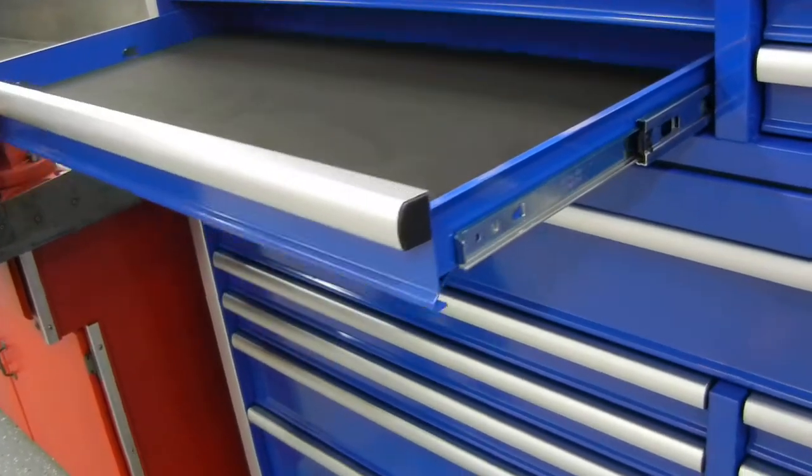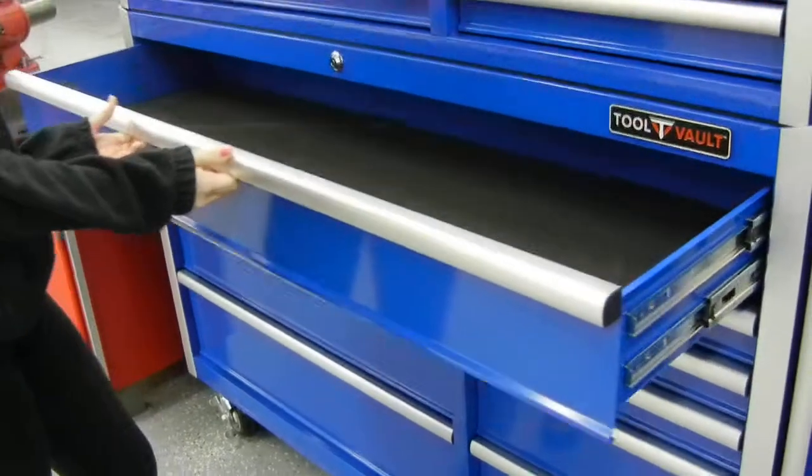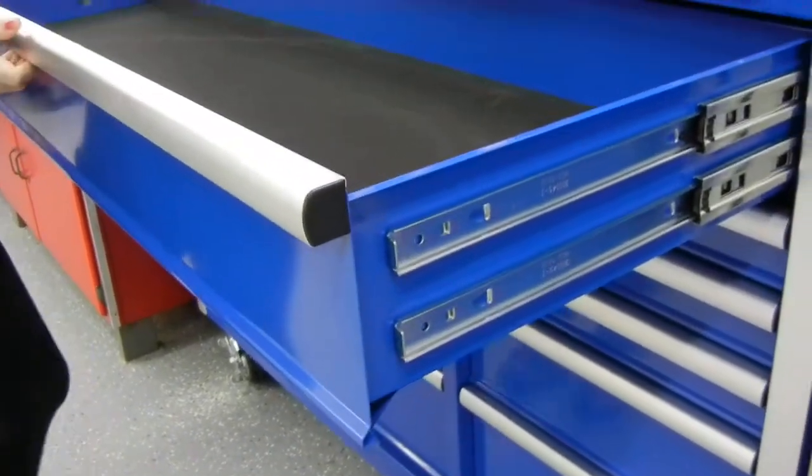The bottom box has a large full-length drawer on the top, and the larger drawers have twin slides on them.